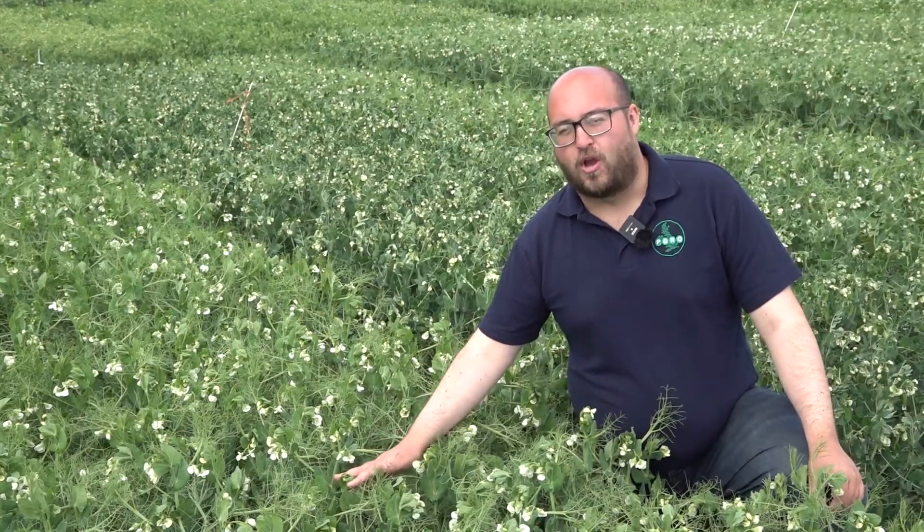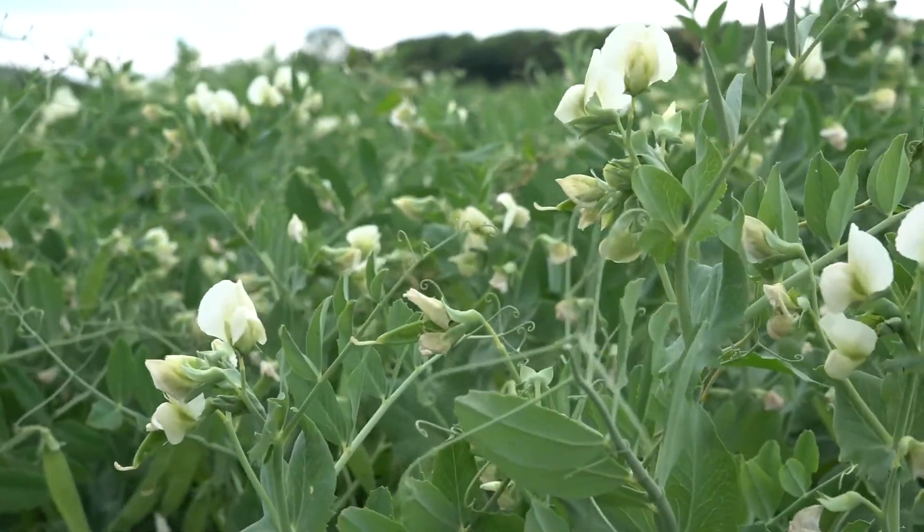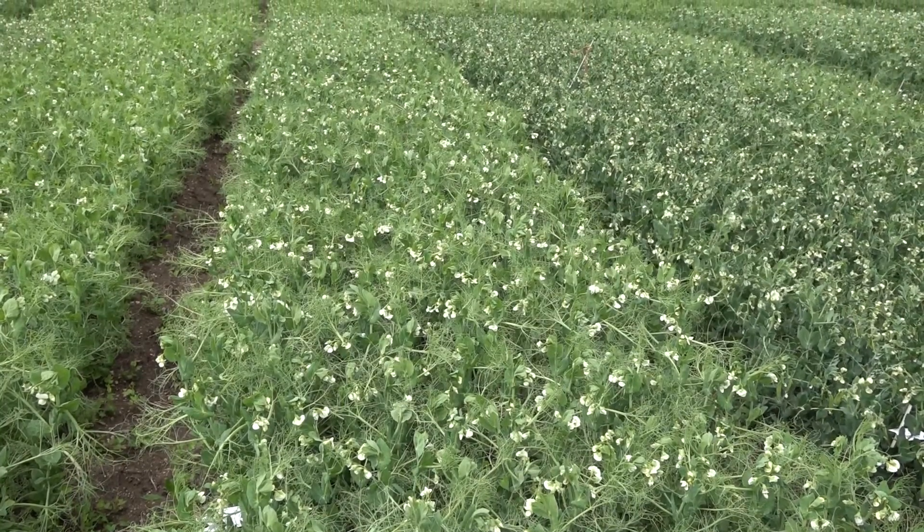This variety would be assessed at full flowering. We'd be looking for this to be ready in about 30 days' time, but that does vary based on weather conditions and location.